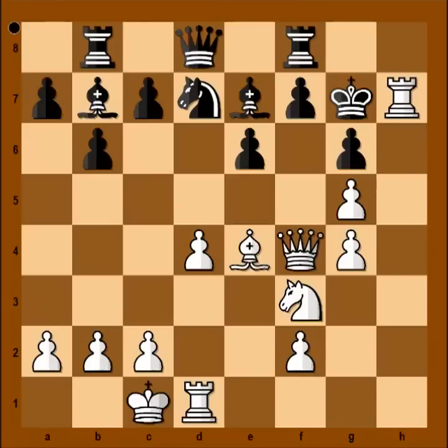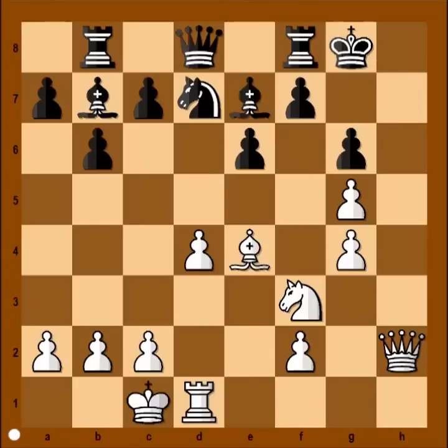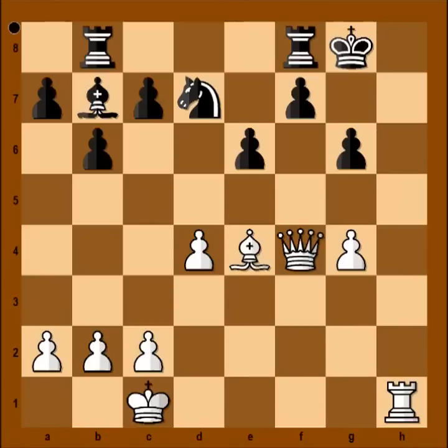Rook to h7 check. King takes rook. Now check. King to g8, rook to h1. The threat is queen to h7 or queen to h8 — checkmate. Bishop takes pawn on g5, check. Knight takes bishop, queen takes knight, check. F4. And black decided to depart with the queen — the queen was sacrificed to save the king. But after bishop takes bishop and queen takes bishop, black resigned. You can argue that black could have continued, but he had enough torture for a day and he resigned.